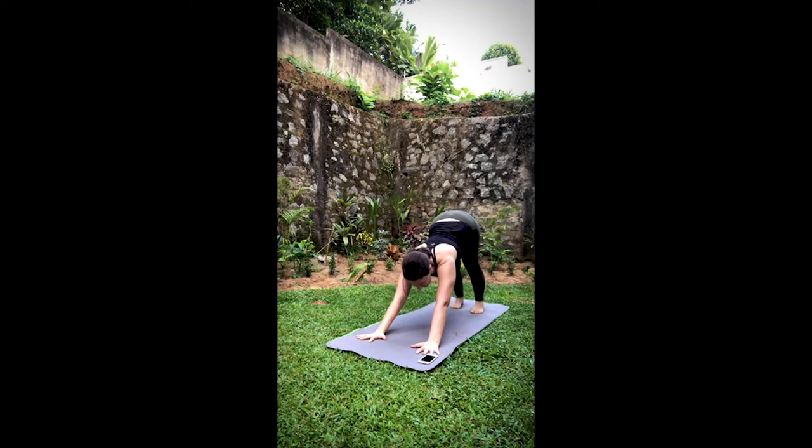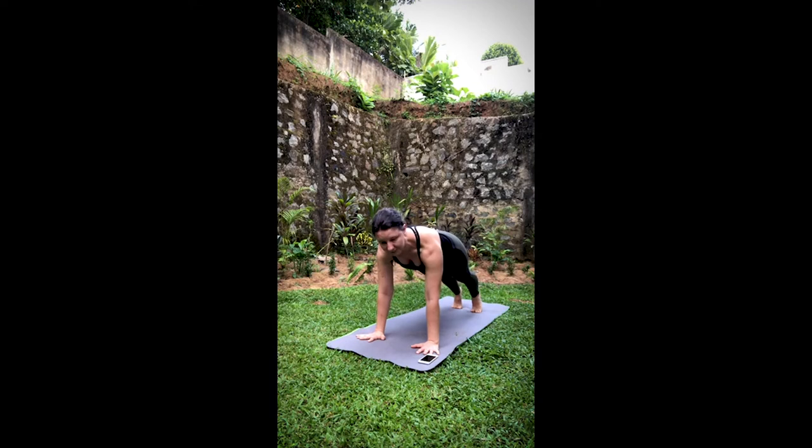Two full breaths here, either in down dog or in child's pose. Bring it back to plank. Inhale, the left heel up about an inch. Exhale, curl the spine, thigh to the chest. Inhale, press that heel straight back behind you. Exhale, pull it in. One more time. And then step it through, low lunge with the back toe tucked. Breathing into those hips.